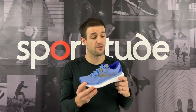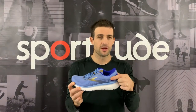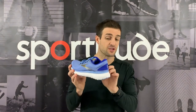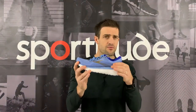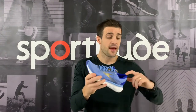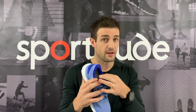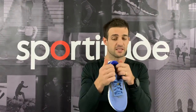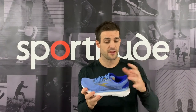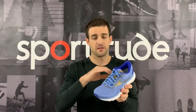Let's talk all things upper on the Glycerin 18. First, there's an internal heel counter at the back — a plastic structure on the inside of the shoe that gives a really good amount of support. Whether you're a heel striker or midfoot runner, you want minimal movement across the back half of your heel, and it's locked in really nicely with that internal construction. The collar and the foam lining inside are very soft and very comfortable — probably my favorite feature of Brooks shoes.